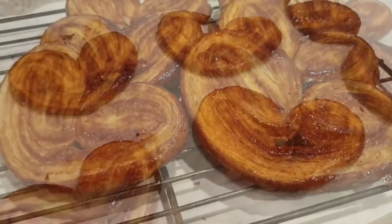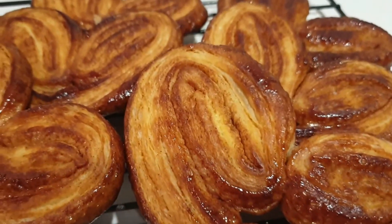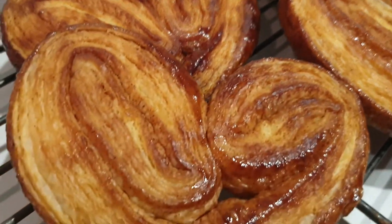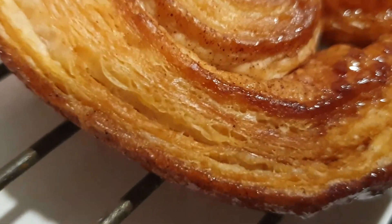Nice and shiny — let them cool down on a rack for about 20 minutes to an hour. They're just nice and ready to eat. I hope you enjoy it as much as I did. Look at these layers of love — thank you for watching, and see you next time!